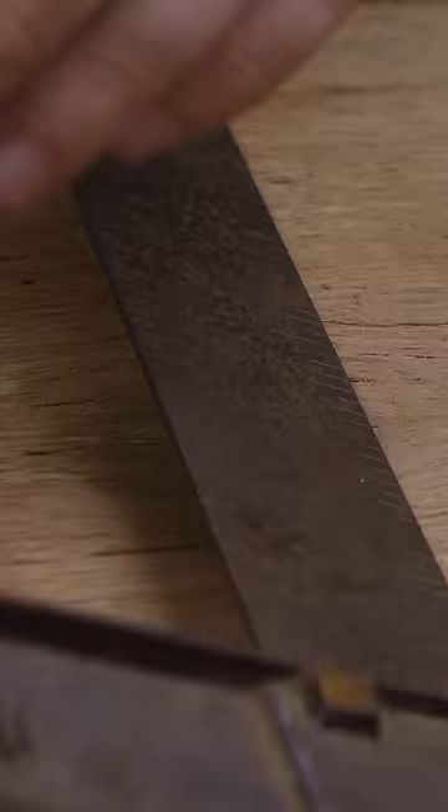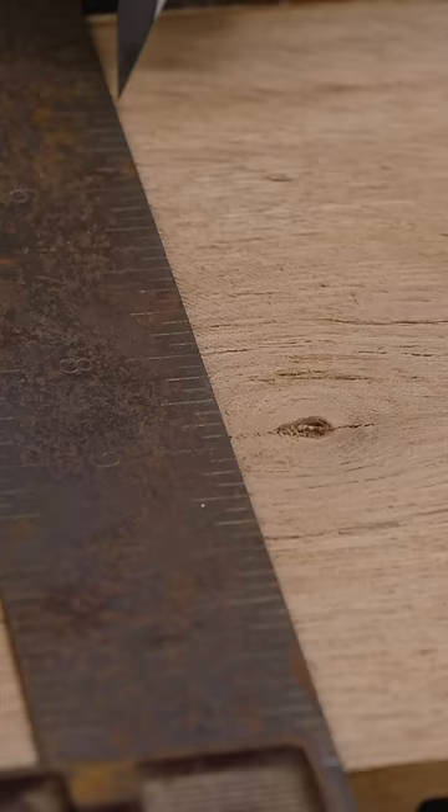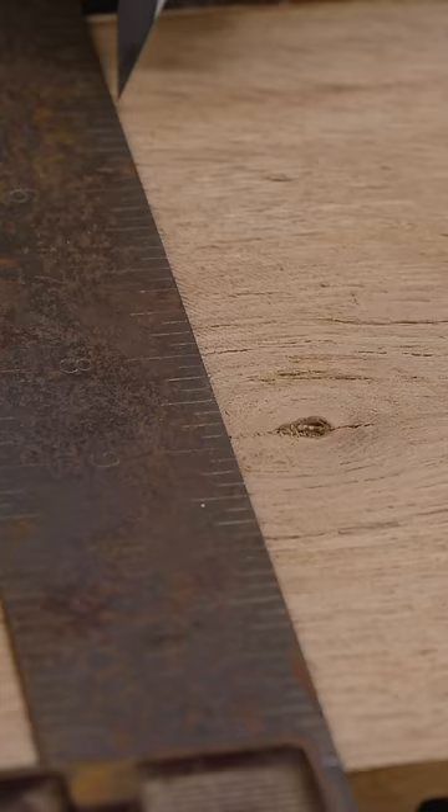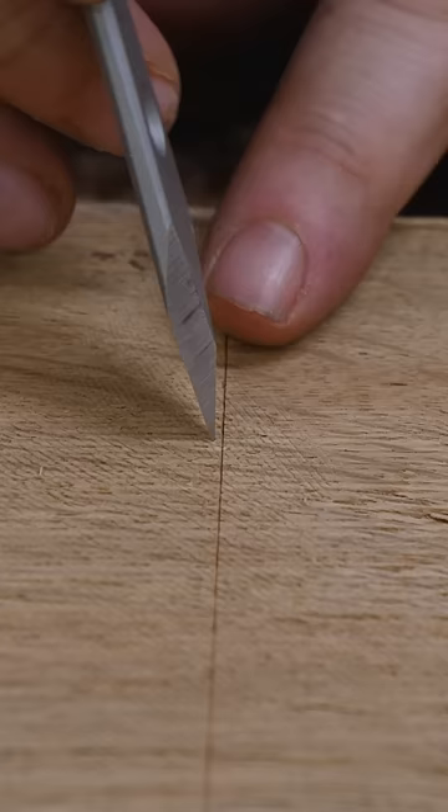First, I'll set the square on, pull it up tight against, and make a mark with the square. Then I can take the square, flip it over, put it on the opposite side, line up the bottom, and check the top. When I pull it away, that should be right in the same line. If I ever mark the top and see it's off that line, it tells me if it's either acute or obtuse and how I need to adjust it. Now, how exactly do I test to see if I'm square?